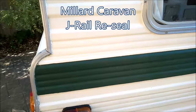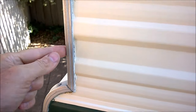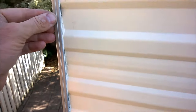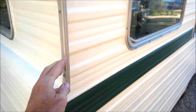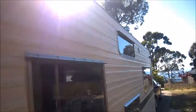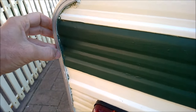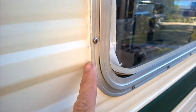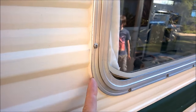Today's job is probably going to take more than a day. I'm going to be resealing the J rails — the edging that runs all the way through the caravan, top and bottom. I'm effectively going to be doing the same type of seal I did with the windows, where I used marine-grade silicone, and I'm going to do the same for the J rails. You can see there are gaps here.